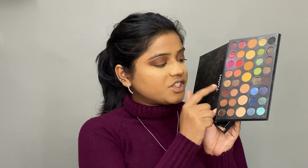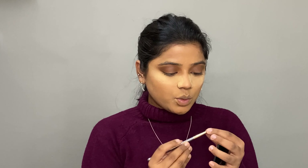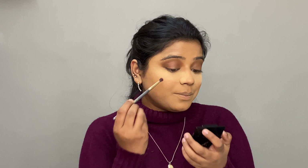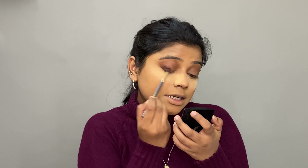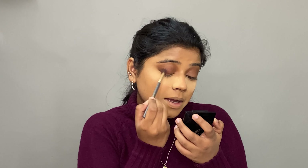Now I'll take a precise brush because I'm placing a dark brown eyeshadow on the outer corners and I want the blending to be very precise — that's why I'm using this tiny brush from Bodice. I tap off the excess and place the dark brown shade just below the crease on the outer corner only, not taking it all the way to the crease.